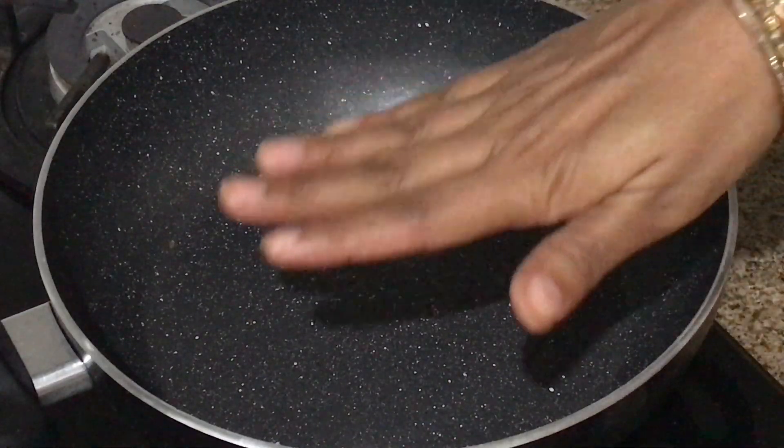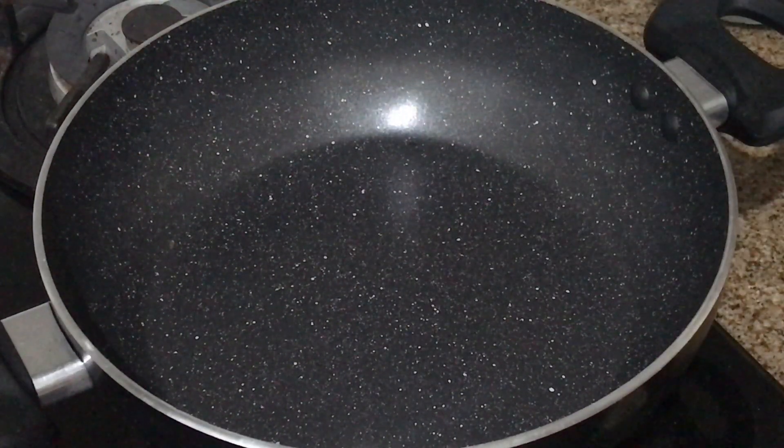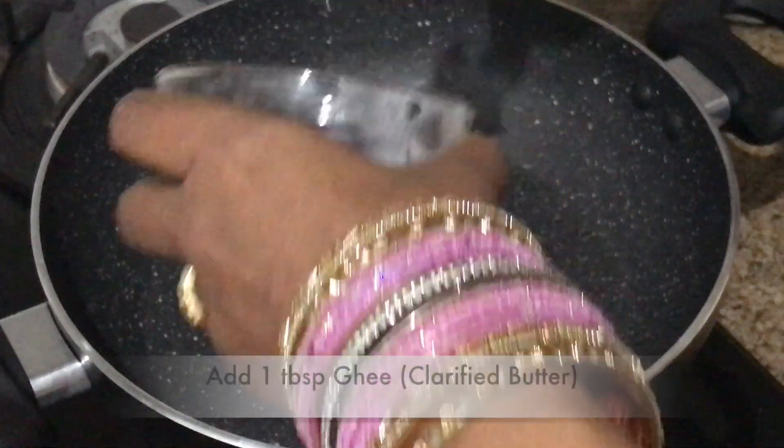Let's make Ladoo. Our pan is hot. First of all, I will add 1 teaspoon of desi ghee.